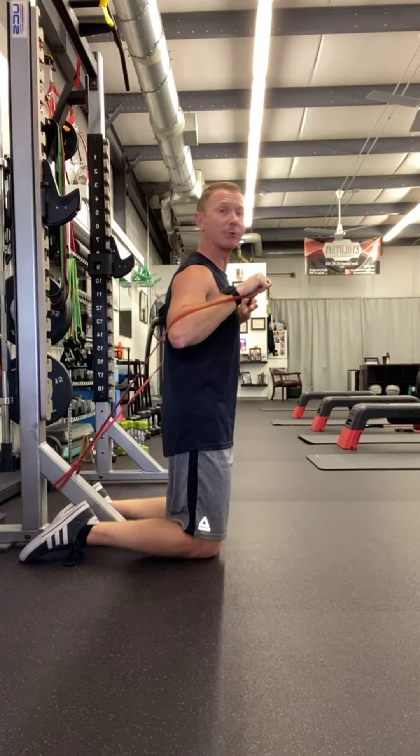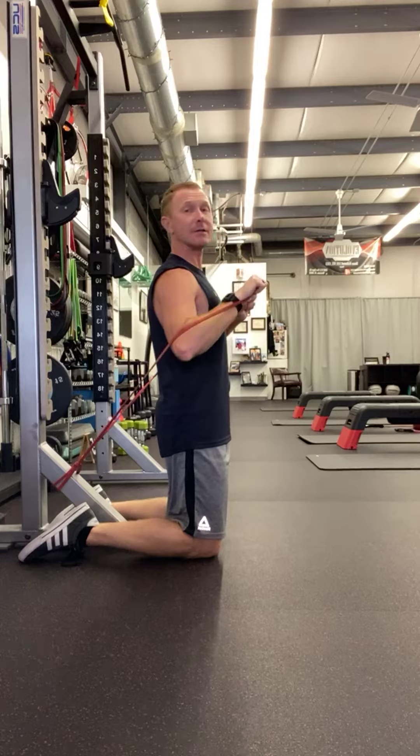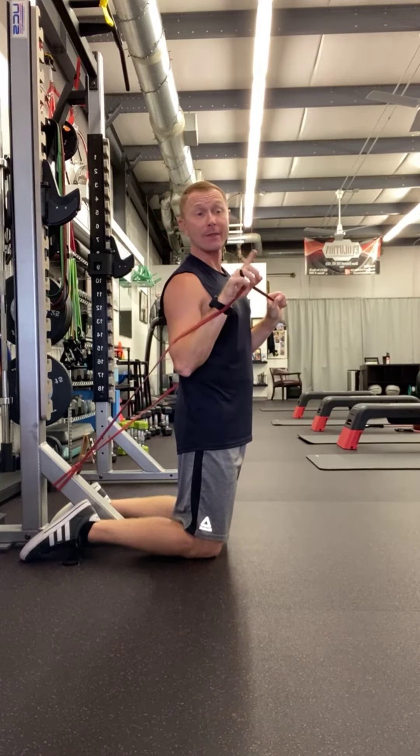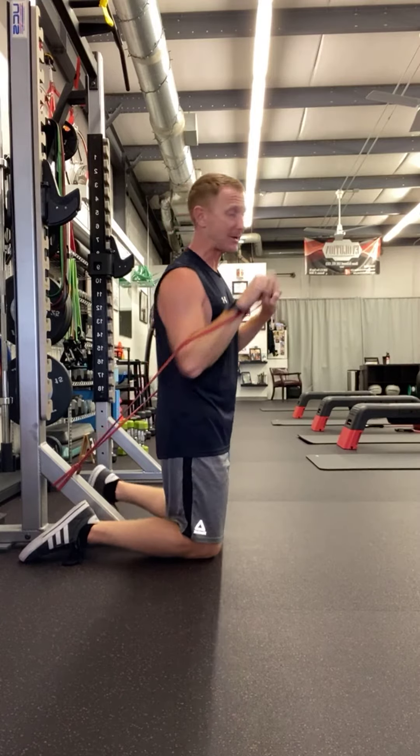You're trying to stay nice and stable — don't lean into the band, stay nice and tall, just doing your chest press there. Then moving right into the shoulder lateral raise.